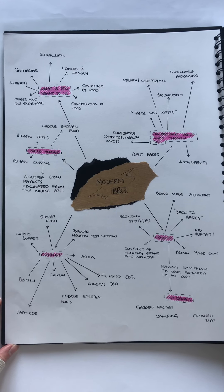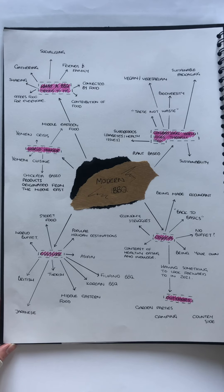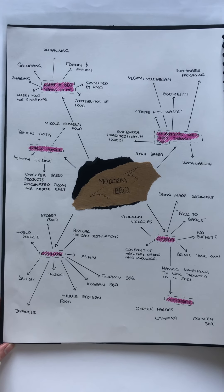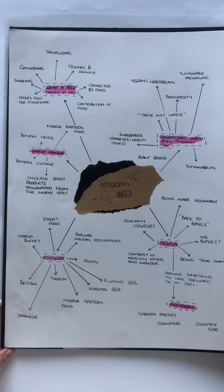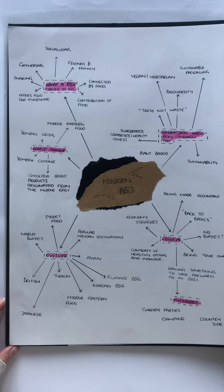Hello, I'm Georgia Ingram and I'm here to present my sketchbook filled with experimentation and research. To begin my campaign research, I decided to look into various cultures, outdoors, what a barbecue means to people, as well as look into the current COVID-19 crisis.